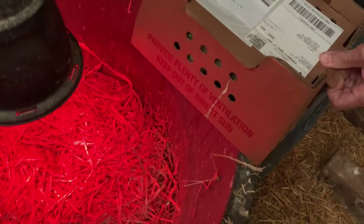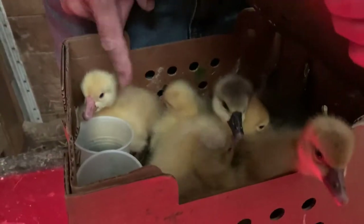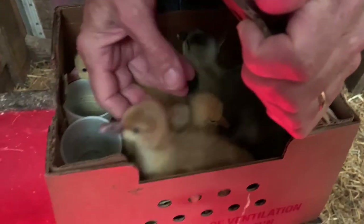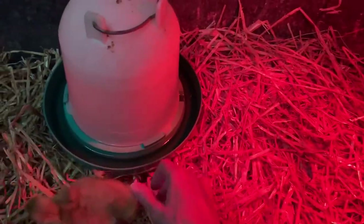I'm going to hand the box off to Mike — be careful when you open it. When I opened it at the post office, a couple of them were trying to jump out. There's a concentrated feed in there that has some moisture in it to help them on their trip. Oh my goodness, geese are so much bigger than chickens!